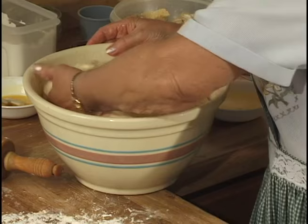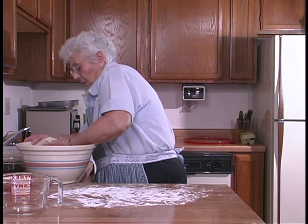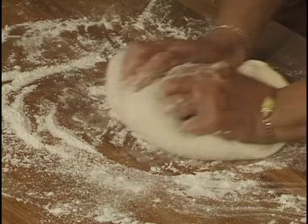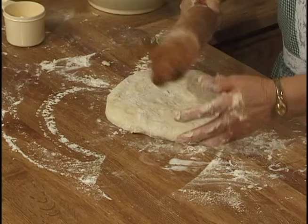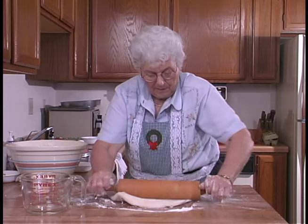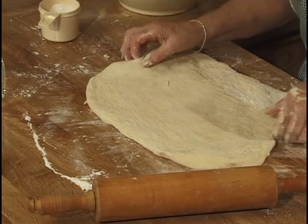We'll let it rise so it doubles in bulk. Now I'm going to roll out the tea ring dough — I'll bring out about half the dough. I think I'm ready to roll it out now. We make it a little bit longer one way than the other so we can have a nice roll. The dough is so nice and spongy.